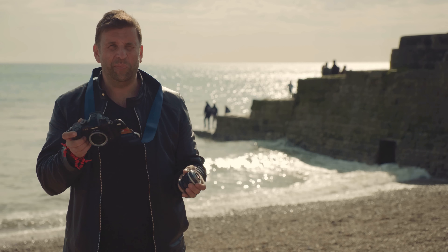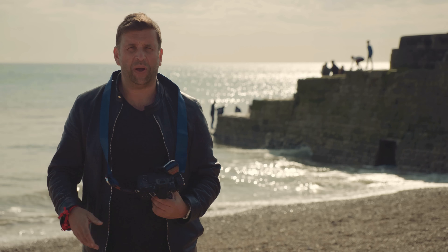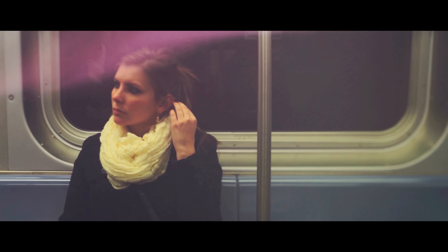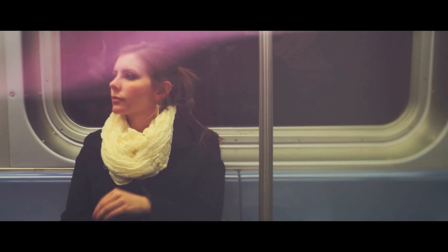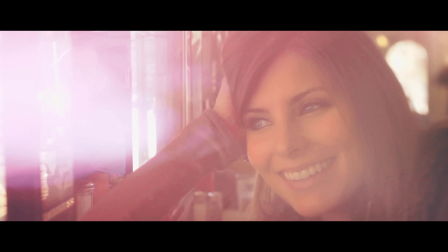Don't worry, that's on purpose — I have detached the lens. What I'm doing right now is something called lens whacking, or free lensing. I'm going to show you some tips and tricks of how to get some good results. What I love about this is it's one of the simplest and cheapest ways to get a really cool and dreamy look.